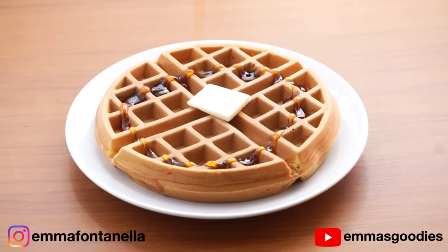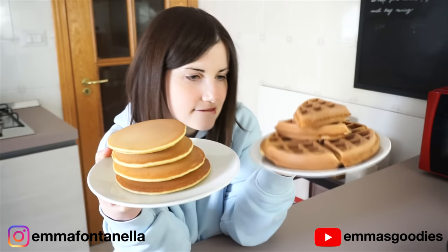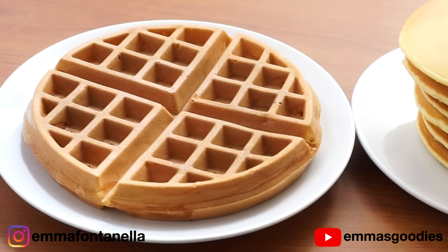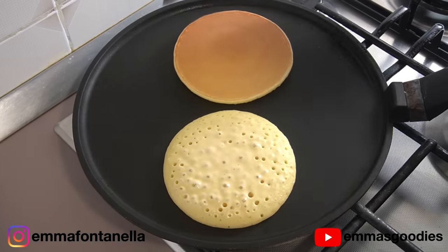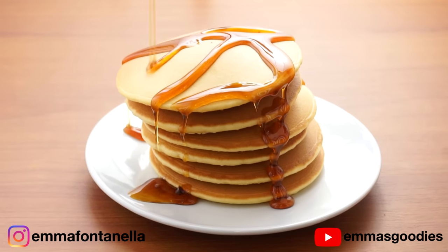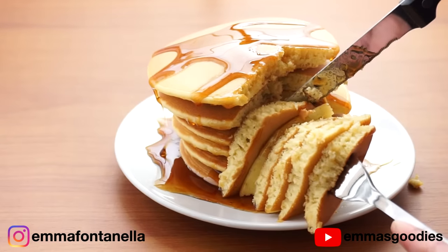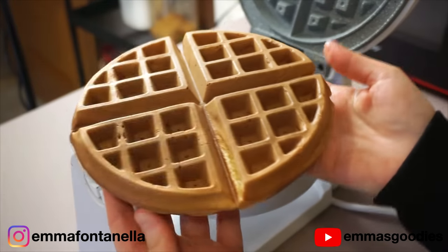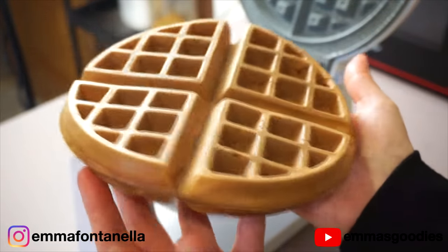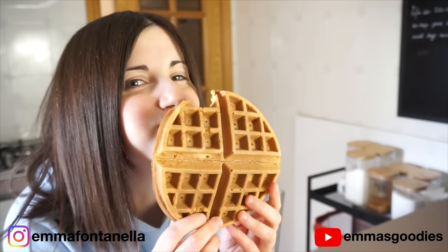I'm a big pancake lover and I always say this: never trust waffle lovers to make pancakes, and never trust pancake lovers to make waffles. They just don't understand. How could a waffle person possibly ever understand what a good stack of pancakes looks and tastes like? And the same thing goes the other way around — how could I, as a pancake person, possibly ever understand what good waffles look like? But I'm going to try today.